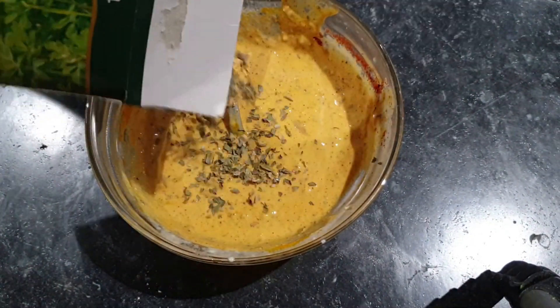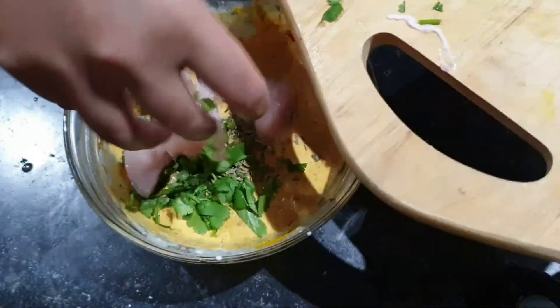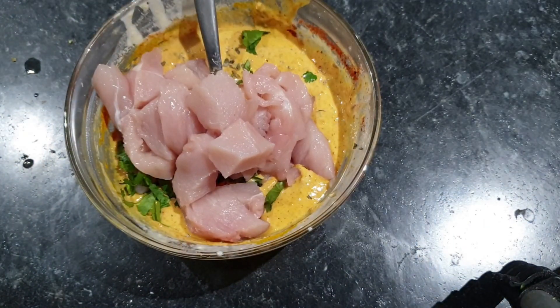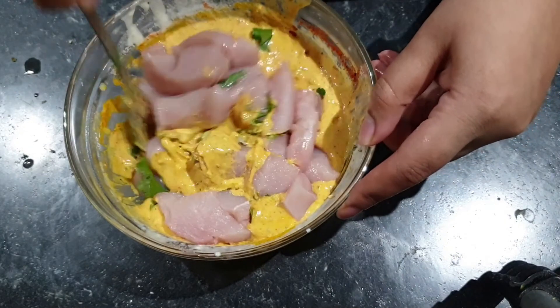The recipe is written down below. Add chicken pieces and adjust the recipe as needed. Follow the recipe.